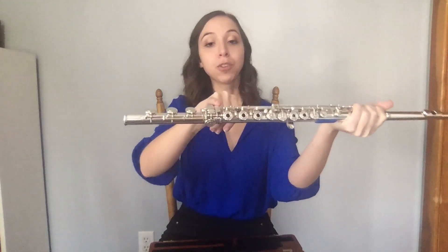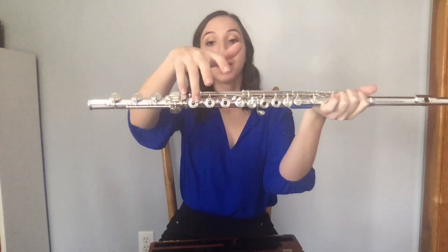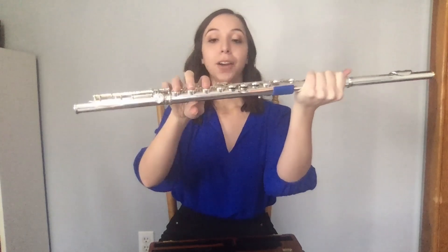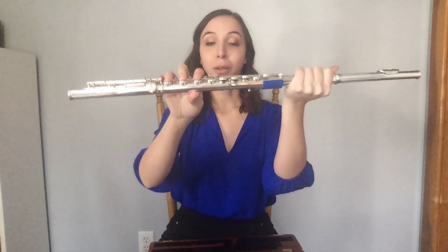For your right hand, rest your right pinky on the first key of the foot joint and your following three fingers on the following three circular keys. Allow your thumb to rest naturally below on its side.